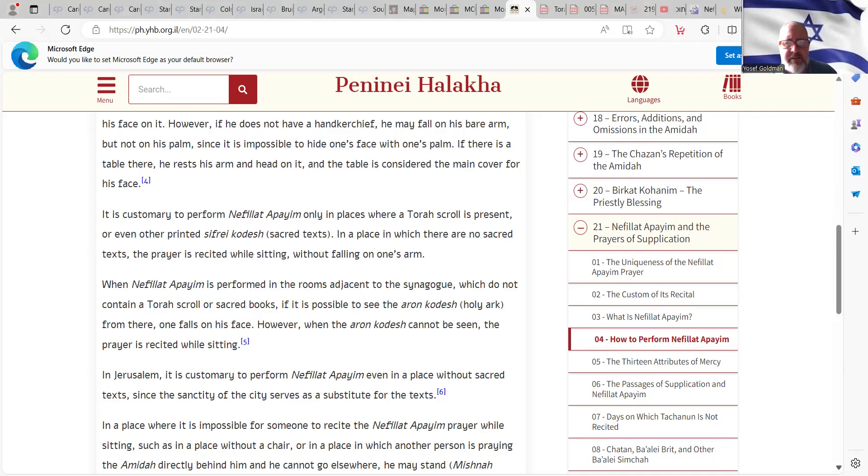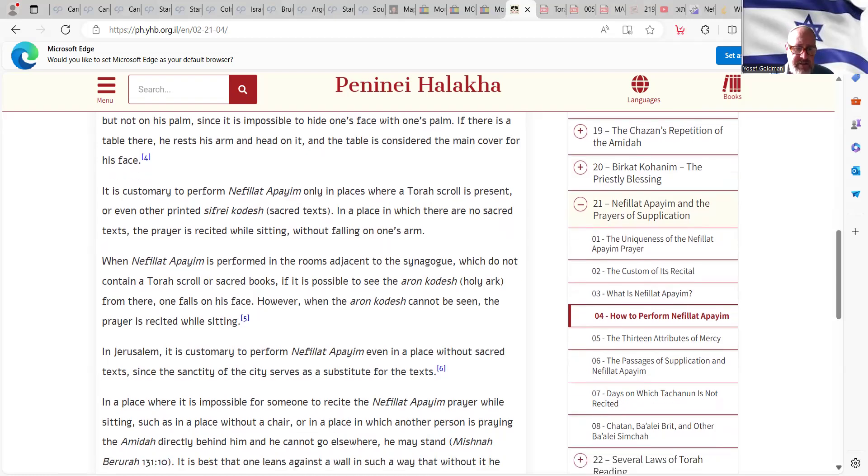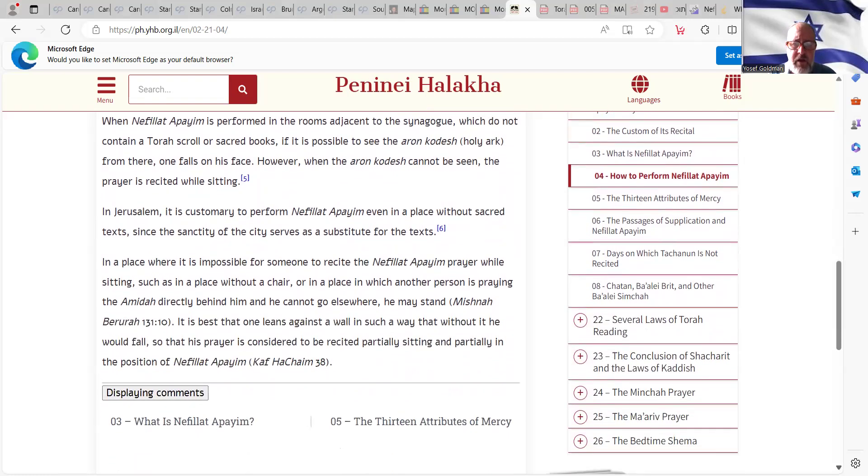The first part of today's class was about the physical appearance and posture; now we're talking about the actual place in which to say Nefiat HaPayim. When Nefiat HaPayim is performed in rooms adjacent to the synagogue which do not contain a Torah scroll or sacred books, if it is possible to see the Aron Kodesh — the Holy Ark — from there, one falls on his face. However, when the Aron Kodesh cannot be seen, the prayer is recited while sitting. In Jerusalem, it is customary to perform Nefiat HaPayim even in a place without sacred texts, because the sanctity of the city serves as a substitute for the text.